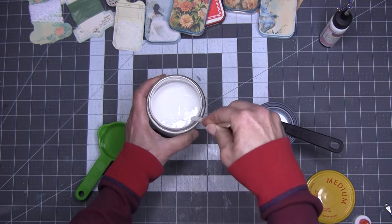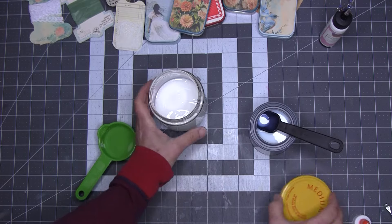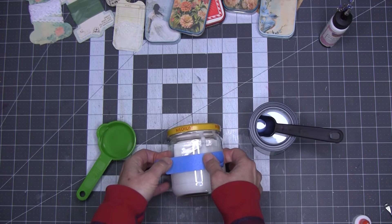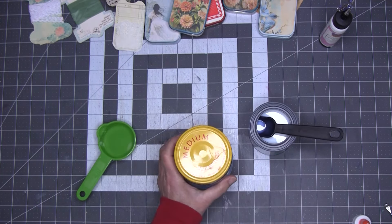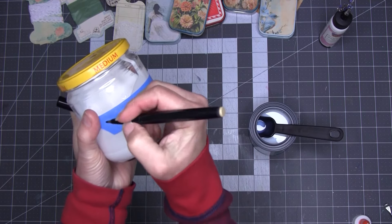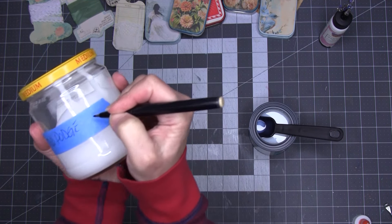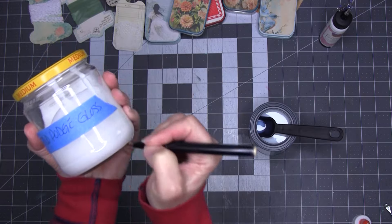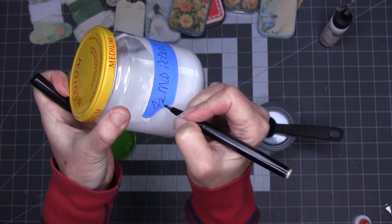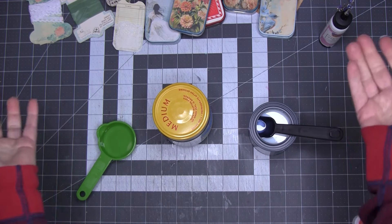I'm going to leave that here and continue stirring it. I don't have to wait or do anything special. I'm just going to move this away, put a lid on it, grab some tape and a pen. I'll label it 'Mod Podge Gloss' and add 'DIY' just so I know I made this. Now we're going to use that in the next project and we'll report back, or you'll see how well it works.